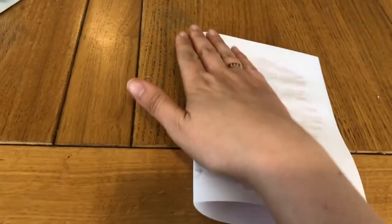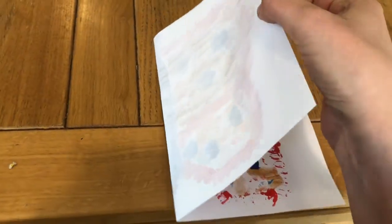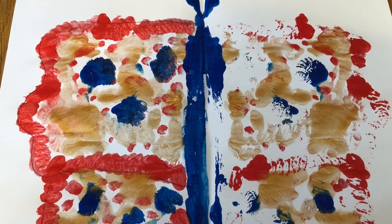When you are happy with your butterfly, turn the paper over and press down as hard as you can all over the page. When you open it up again, you'll find that the picture you painted has printed on the other side of the page — a beautiful resurrection butterfly.